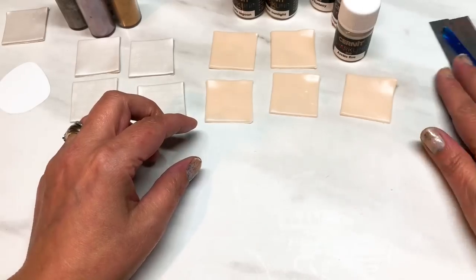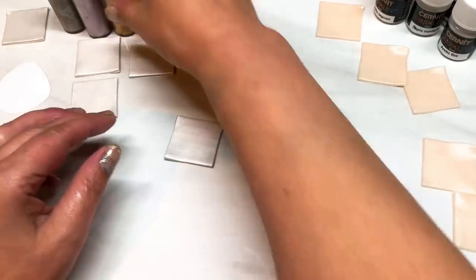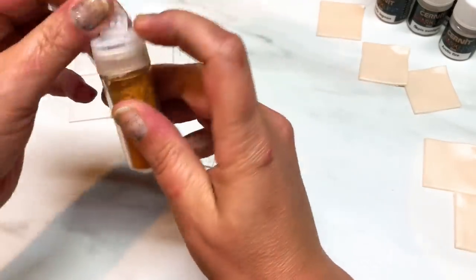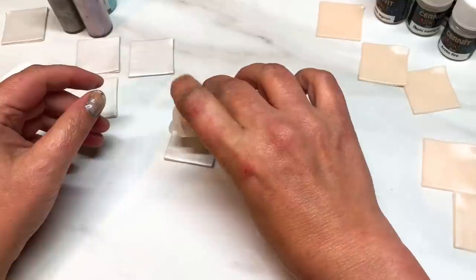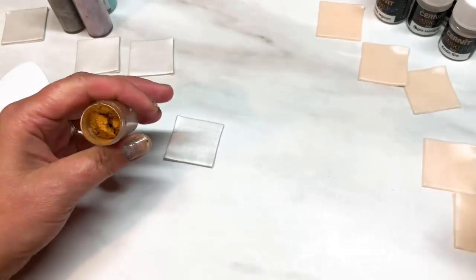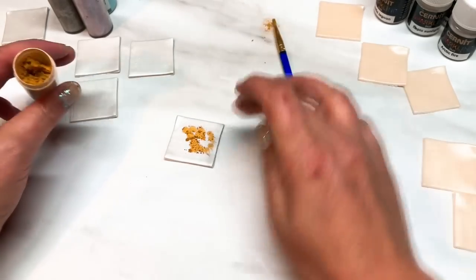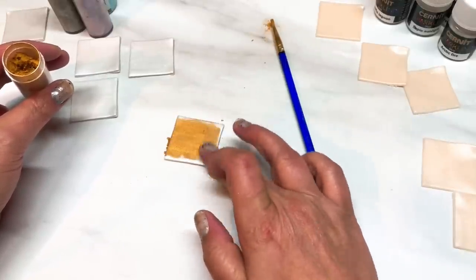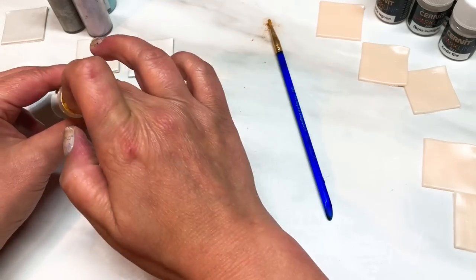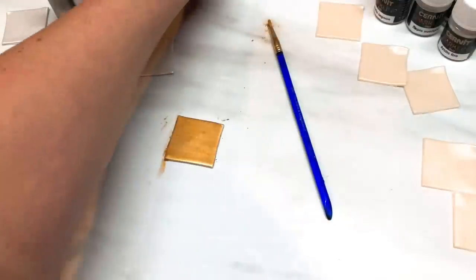First, I'm starting with the pearl clay squares and applying mica powder. These shakers are quite handy. I had the paper lid still in — just tap some on. You can make the colors as vibrant or as pale as you like. I'm not using a great deal of mica powder, just enough to give a decent color, but you can make it less vibrant if you prefer.